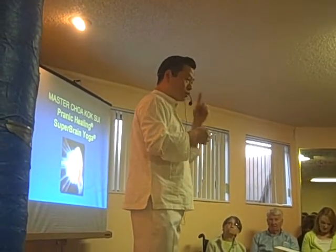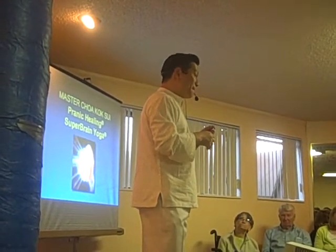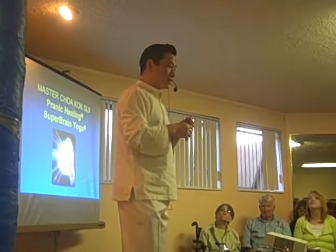Now do you know that most of you were actually taught a certain mudra, but not all of you are doing it right? Would you like to know which one it is?